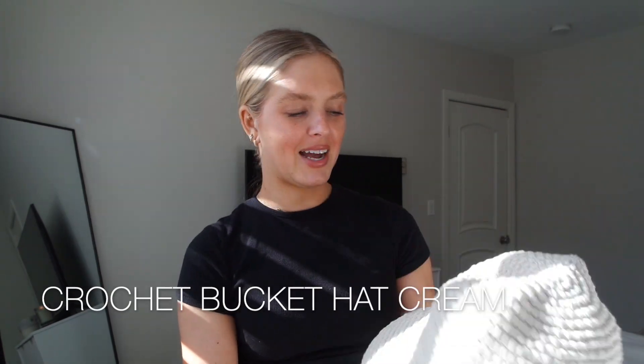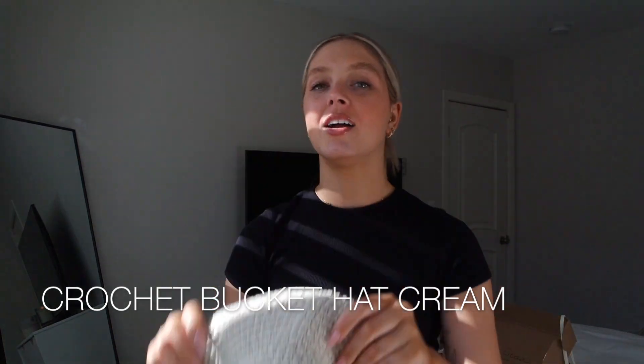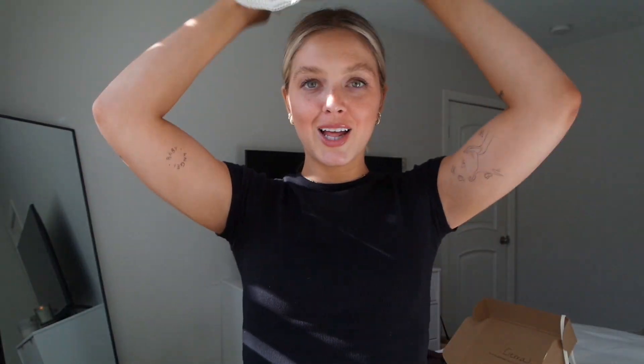They also sent me this lovely knitted crochet bucket hat in a cream color. I will try it on, but my hair right now is in a little clippy clip so I would look ridiculous. But it's such high quality — it literally feels as if it's been hand-crocheted, hand-knitted. It's a dream. Look at that detail. I've never really been into bucket hats, but this might be a game changer. On the inside it does have little strings.